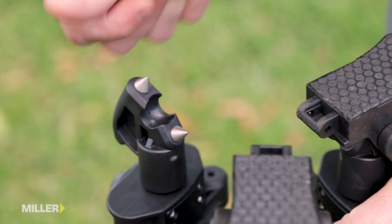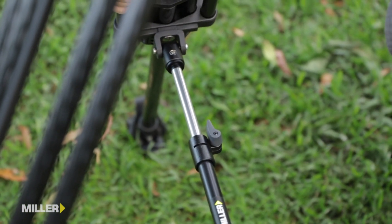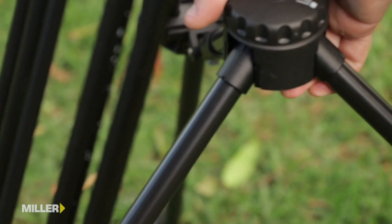Underneath the feet, dual stainless spikes for use in demanding outdoor conditions. The Sprinter 75 can be fitted with a variety of mid or ground spreaders for different conditions or user requirements.